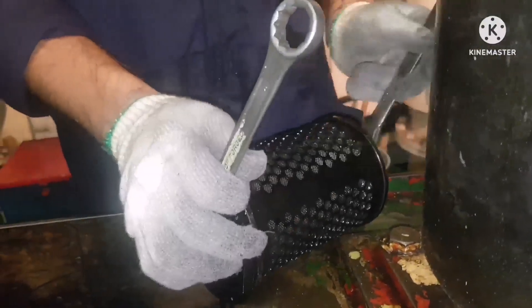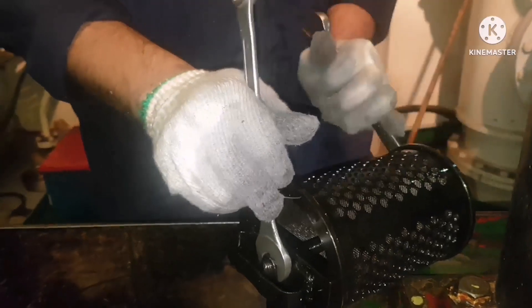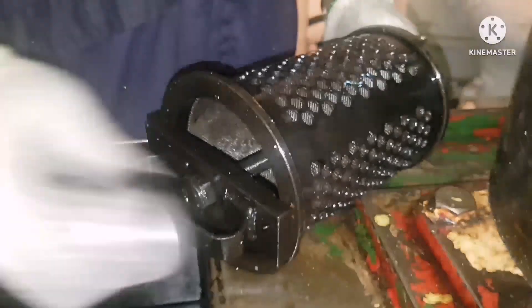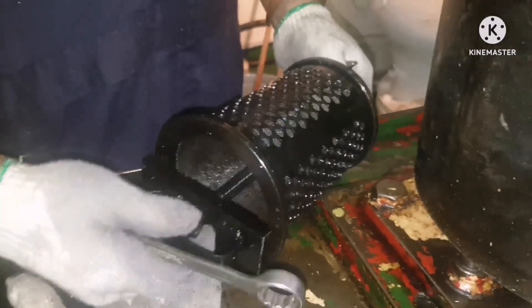Now we need to open the filter. Use the respective spanner — hold the base part base bolt with one spanner and the holding-down nut with the other spanner and you can open it. It's a long stud. Open it, keep it safely, and remove it. This is the cover and this is your filter body. You can see dirt inside — that is what we need to clean.